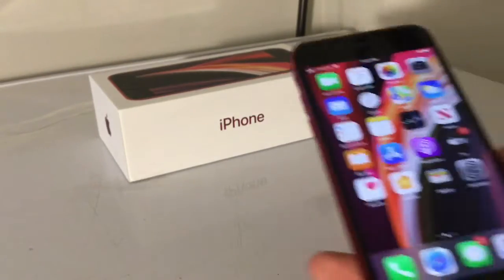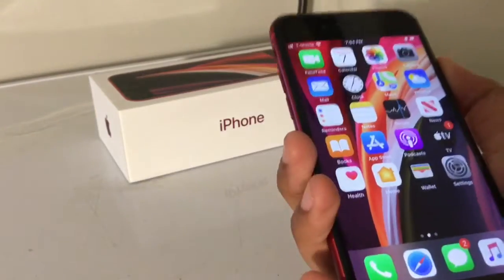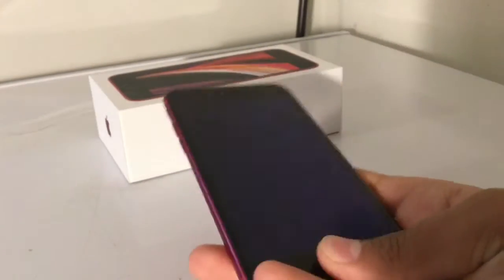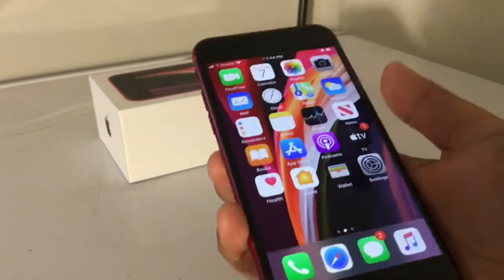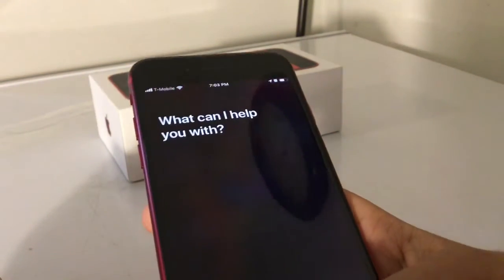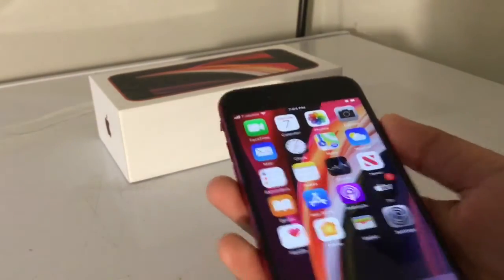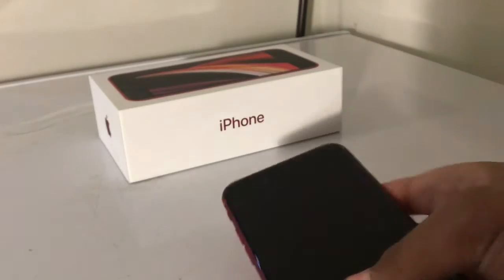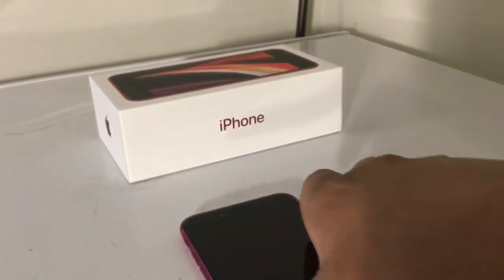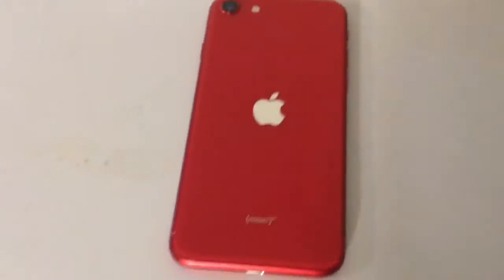This is a pretty cool phone. I have Touch ID enabled right now. Yep, that's pretty cool. So yeah, that's my iPhone unboxing and review. It's a pretty cool phone.